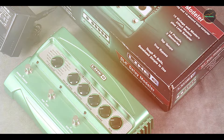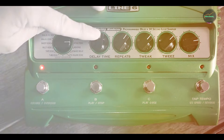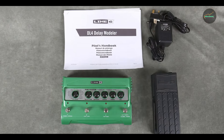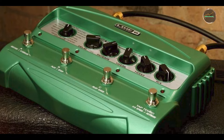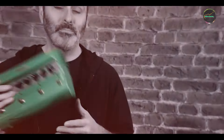Benefits and usage: The DL4 is perfect for players who need a versatile delay pedal that can handle a variety of sounds. Whether you're looking for warm analog delays, rhythmic tape echoes, or pristine digital repeats, the DL4 can do it all. The built-in looper is great for layering sounds, making it a favorite among solo performers and ambient musicians. Despite its vast array of features, the DL4 is surprisingly easy to use. Dedicated knobs for delay time, repeats, and mix allow for intuitive control, and the preset saving functionality lets you switch between different delay sounds on the fly during live performances.